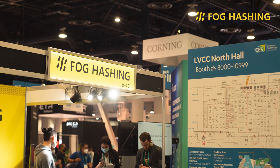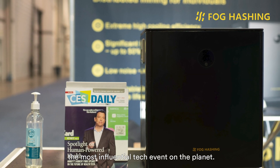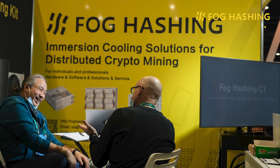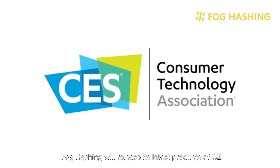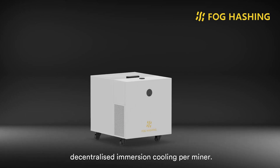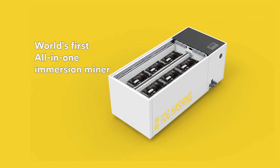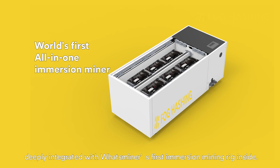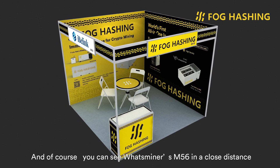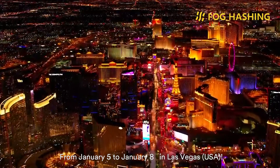At CES 2022, Volcashen brought the world's first decentralized immersion tank, the C1, to the global stage — the most influential tech event on the planet. That product significantly drew public attention and went on hot sale afterwards. At CES 2023, Volcashen will release its latest product, the C2, which has meaningfully dropped the cost of decentralized immersion cooling. Volcashen will also publish its latest design of the world's first all-in-one immersion miner, integrated with What's Miner's M56 inside. You can see What's Miner's M56 up close at Volcashen's booth. See you at CES 2023, from January 5th to January 8th in Las Vegas!